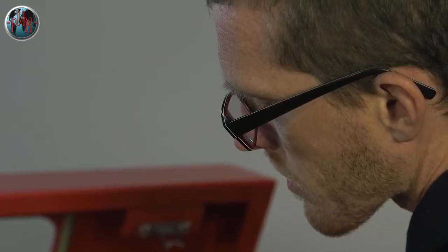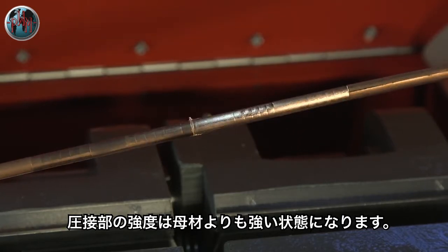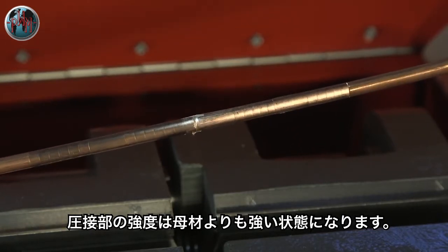Following minimal cleaning, the wire is ready for processing. The weld created is reliable, permanent, and stronger than the parent material.